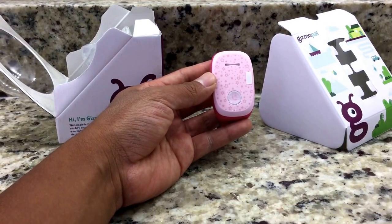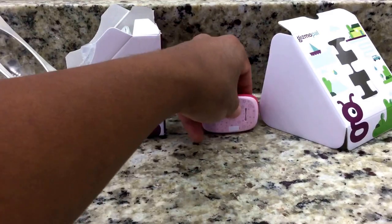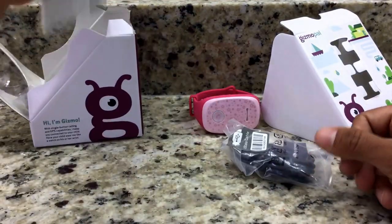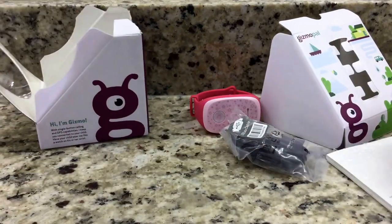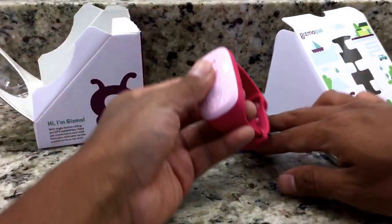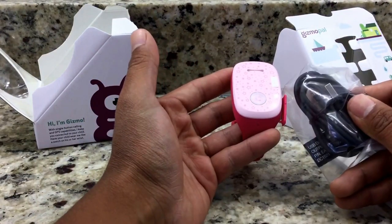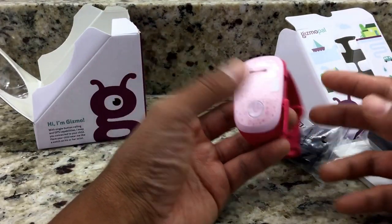If you have any questions about how it works, I have a video on YouTube that covers all that. Inside the box it comes with a micro USB cable to charge the Gizmo Pal, an instruction manual to get to know your device, and a wall adapter by LG. Just like the blue edition, there's a little door compartment on the side where you plug in the micro USB to charge it. To activate it is pretty simple — I also have a video on how to activate the Gizmo Pal.